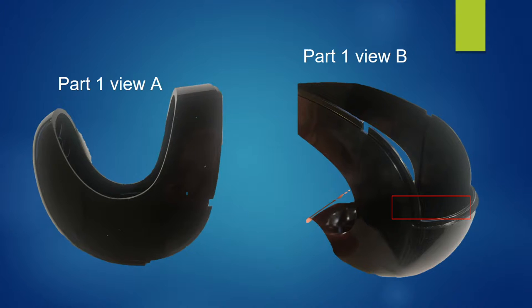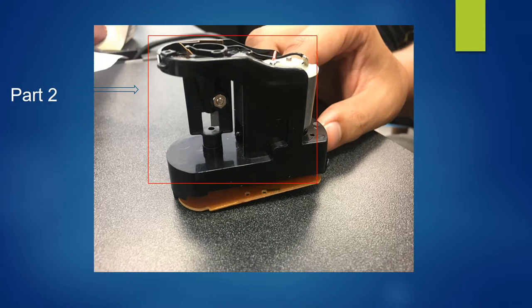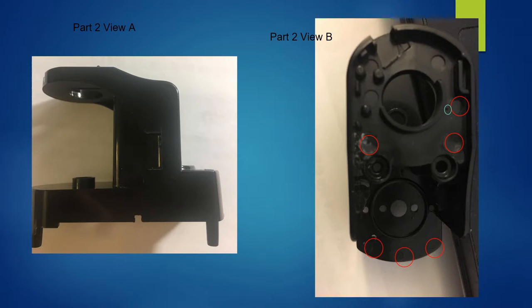This is evidence to prove that Part 1 is made using compression molding. Part 2 is made using injection molding. We can tell from the injection molding parts located at the marked circles — the yellow circle on Part 2 indicates the injection gate.